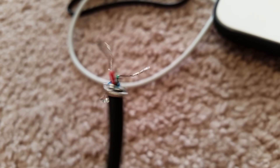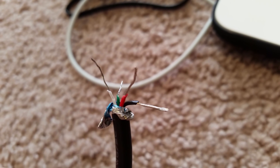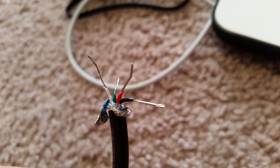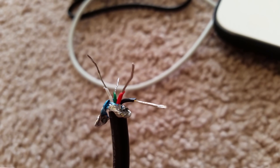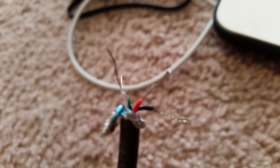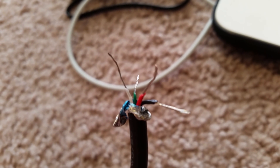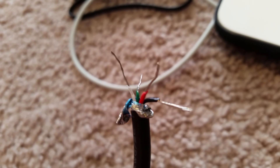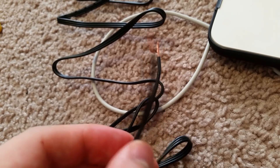Now that everything is stripped, you can see I have the shielding wrapped around the bottom. You've got white, green, red, and black. Black is your ground, red is 5 volt positive, white is data negative, and green is data positive. If you're using it for charging purposes, all you need is the red and black — it's just your positive and negative.